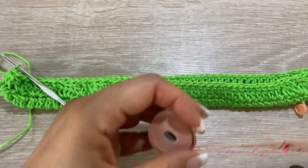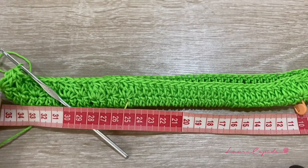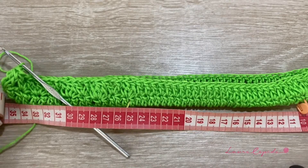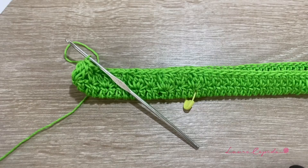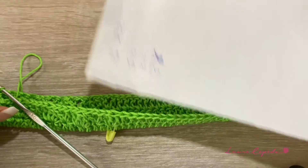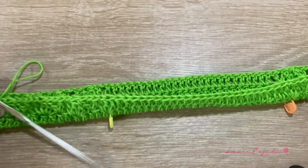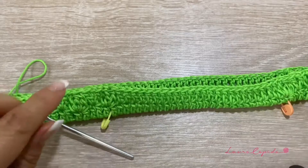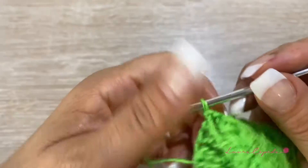Here we have 35 centimeters, so I think it's perfect. I took as a reference this letter — it perfectly fits a notebook. So please take that into account once you make yours.